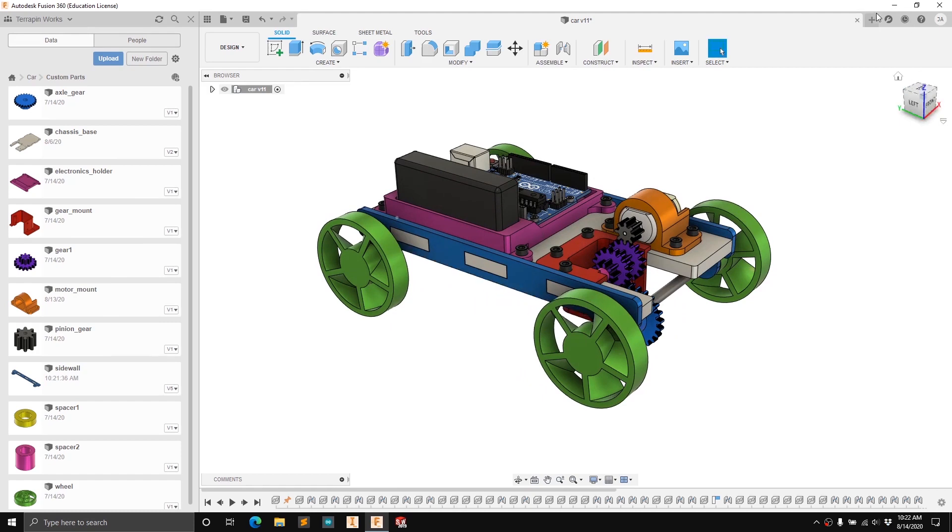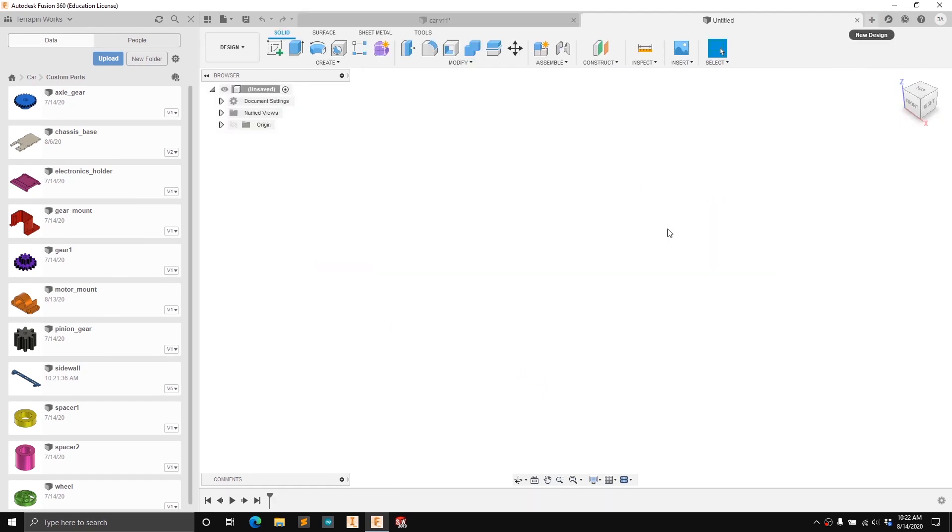To start we're going to create a new design. If you've used another CAD program like SolidWorks or Inventor, Fusion 360's way of handling assemblies might be a little bit foreign to you. Basically, assemblies and parts have no distinction in Fusion 360. Everything is done in these design workspaces and you can build a part inside the workspace, bring in other parts, or even make multiple parts within a given workspace and make them into components.